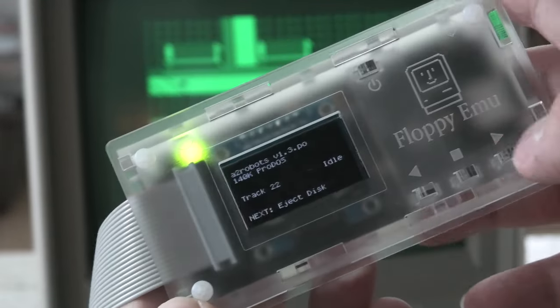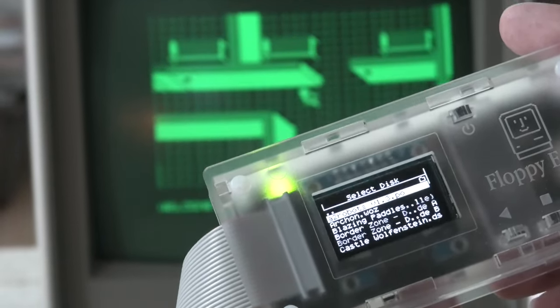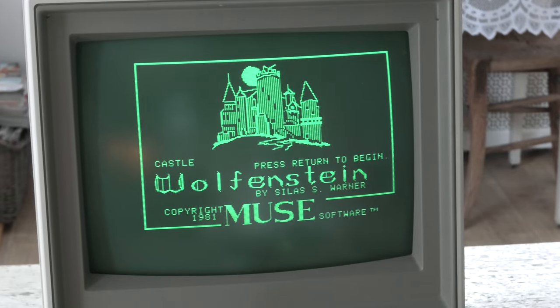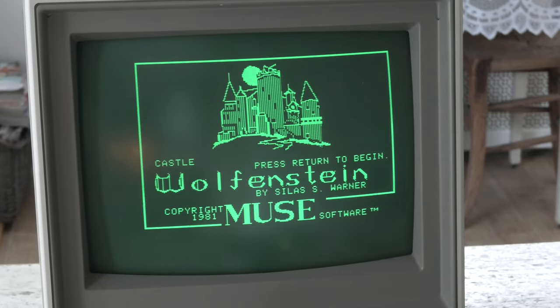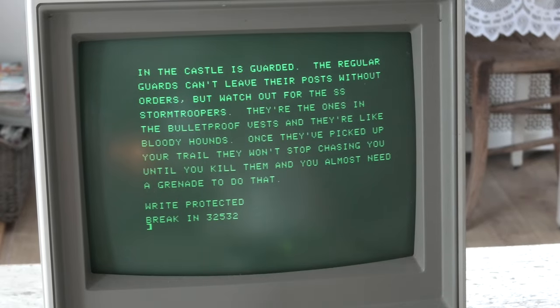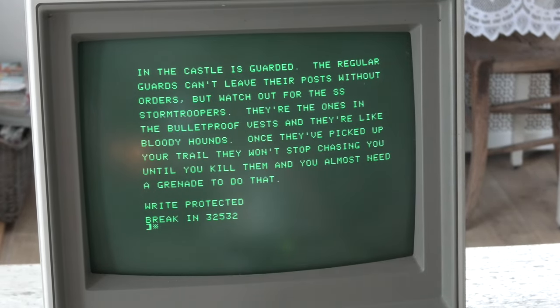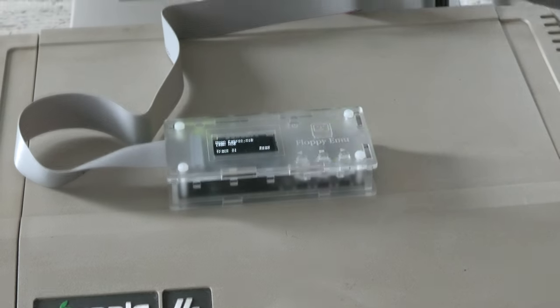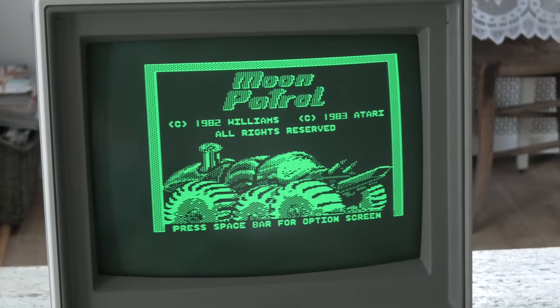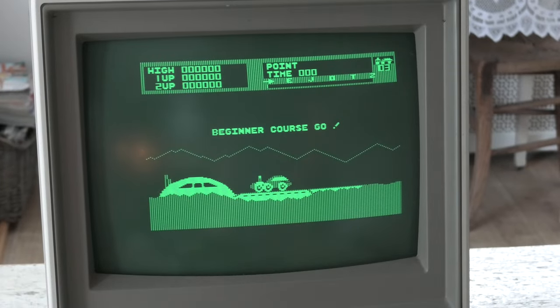The Floppy EMU came with an SD card already preloaded with software. This is Castle Wolfenstein. I love the look of this green Toshiba display. This game gave an error code — maybe something wrong with the disk image. Moon Patrol looks fun, but I'll have to find the manual for it, since I have no clue what keys it uses. Maybe it needs a joystick.